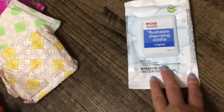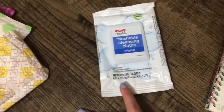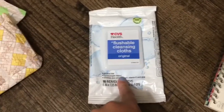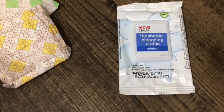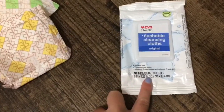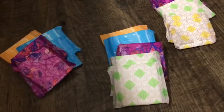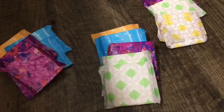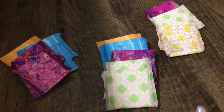I also included some cleansing cloths. I don't know if you wanted cleansing cloths or wipes or anything, but I just included these because I know with pads you would feel a little gross down there. I would suggest maybe 10 or so, or like 5 maybe — I don't know how many you use or if you use one every time.